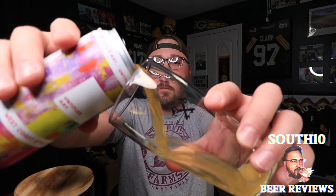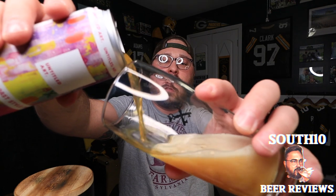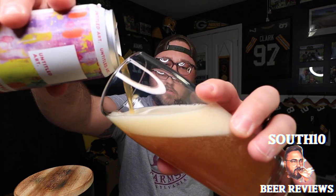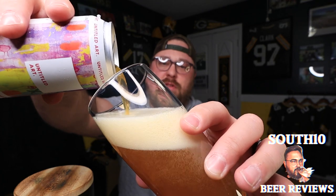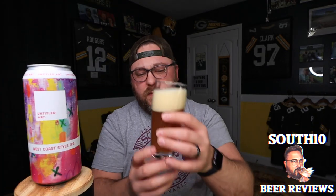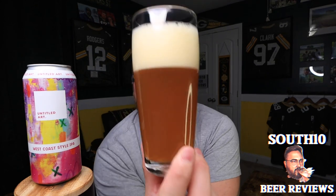If anybody knows the answer, let me know — are they giving this beer a 10-month shelf life, or was it canned in December, or was it canned in like January or February and we're getting a long shelf life? Anyway, let's go get this poured. It's been a minute since we've had a West Coast IPA review on the channel, so I'm excited to get into this one.